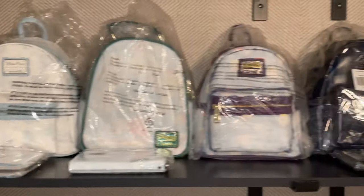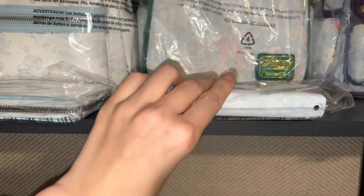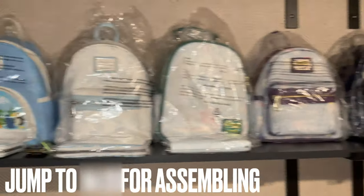Hi everyone! Today we're going to be customizing one of these seven mini backpacks. I also have wallets that I need to customize as well. You'll notice that everything has already been prepped with leather paint so we can just jump into it. We're going to customize this backpack today.